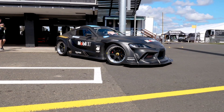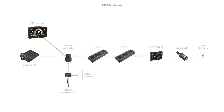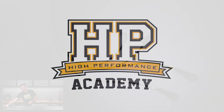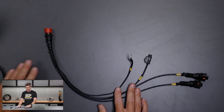It's Andre from High Performance Academy here. Let's check out what's been going on around HPA over the last week. I just wanted to bring in a little harness that I've just made up this week for our FJ40 project, so we'll have a quick look at this under the overhead.